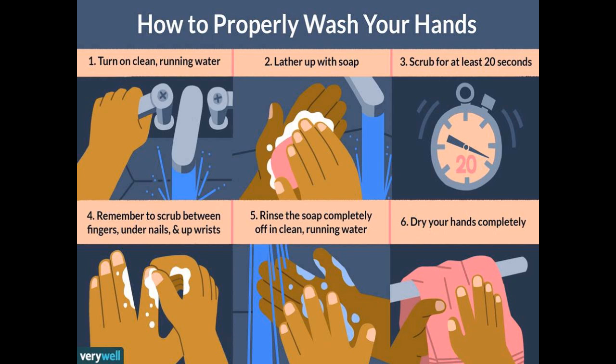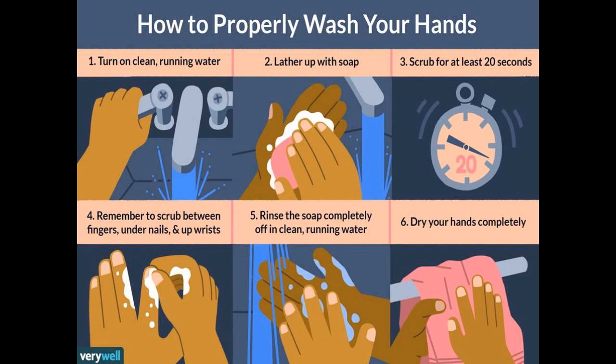Students, always wash your hands properly before eating. As our hands can catch germs, we should clean them properly before eating. Always sit properly while eating.